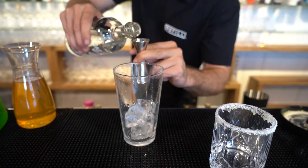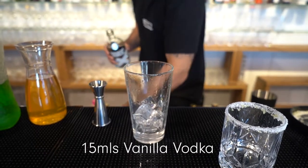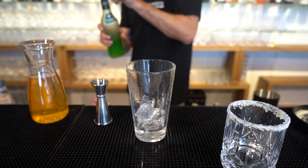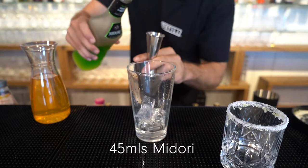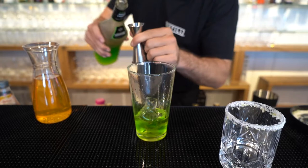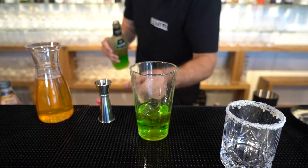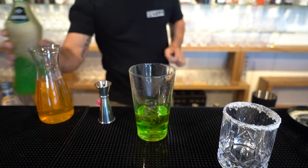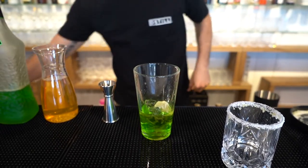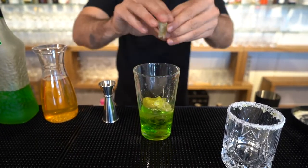With your ice in your shaker, put 15 ml of vanilla vodka directly into your mixing glass. Next, add 45 ml of Midori directly into your mixing glass — I'm just using a 15-30 jigger. Now get three lime wedges, squeeze those and drop them into your mixing glass. Just make sure you give them a squeeze so that lime juice goes into the mix.